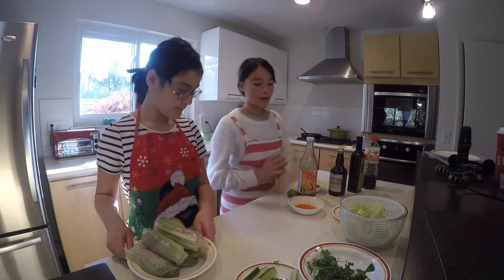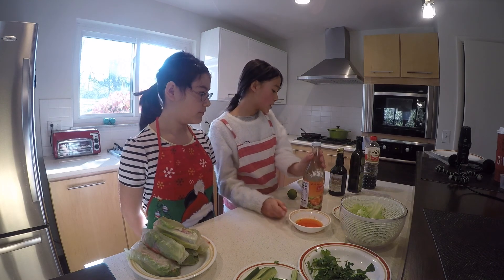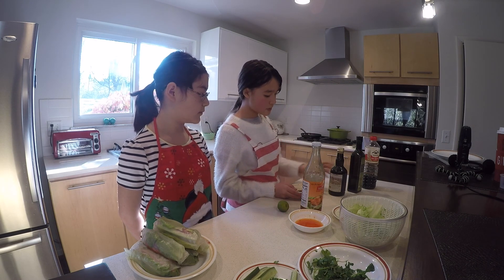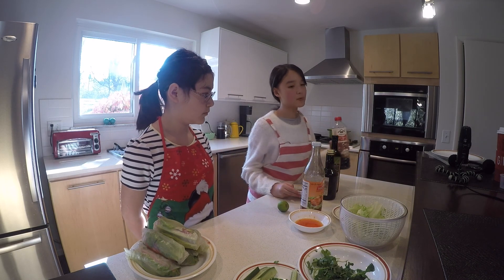This is what the final product should look like. For the sauce, you can use any salad dressing like sweet chili sauce, or you can make your own dressing: add one tablespoon of balsamic vinegar, one tablespoon of olive oil, one tablespoon of soy sauce, and some lime.